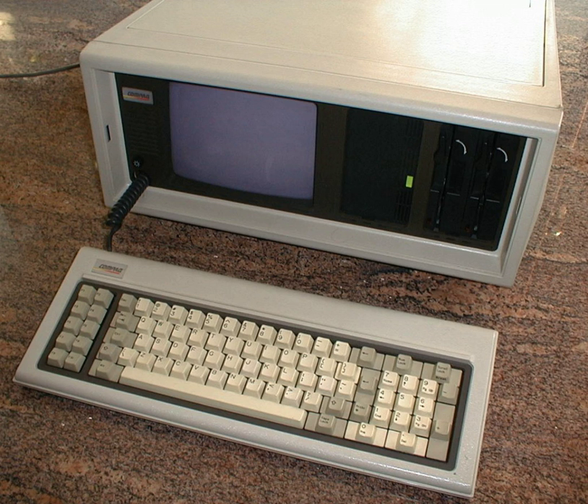Although the portable was not offered with a factory hard disk, users commonly installed them. Starting in 1984, Compaq began offering a hard disk equipped version, the Portable Plus. In 1985, Compaq introduced the Portable 286, but it was replaced by the more compact Portable II in a redesigned case within a few months.